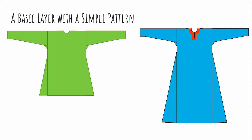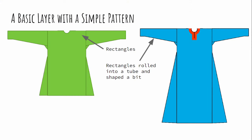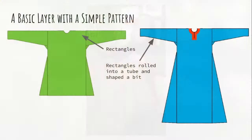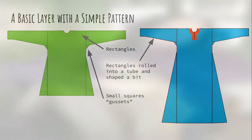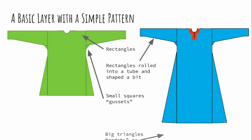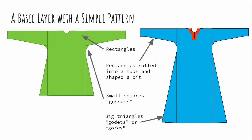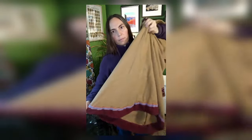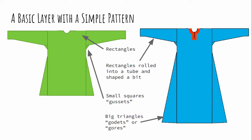The tunic we're going to be making is a very simple one. It has two large rectangles that serve as the body, one in the front and one in the back. It has two smaller rectangles that have been tapered, almost like a cone cross-section, that will serve as our sleeves. Underneath the arm there are also a couple of squares called gussets that help provide ease of motion and protect this part of the garment from tearing when we move. The last part of the body are these great big triangles inserted into the lower hem, giving us the range of motion we need to live, walk, play, fight, build camp, and do all the other things people did historically.